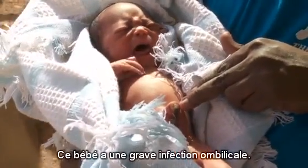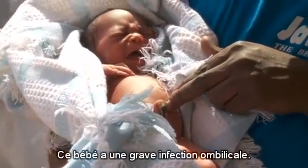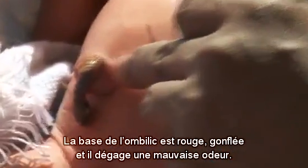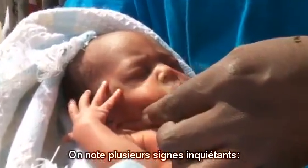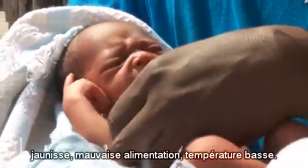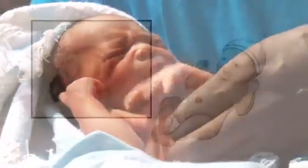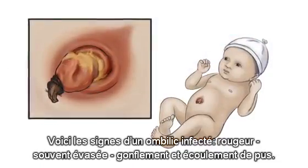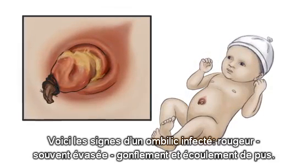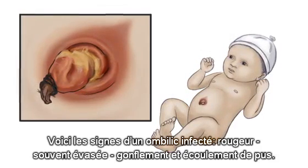This baby has a serious umbilical infection. There is redness and swelling around the umbilical stump and a bad odor. He has several danger signs: jaundice, poor feeding, and a low body temperature. The signs of an infected umbilicus are redness — often in a flare — swelling, and pus discharge.